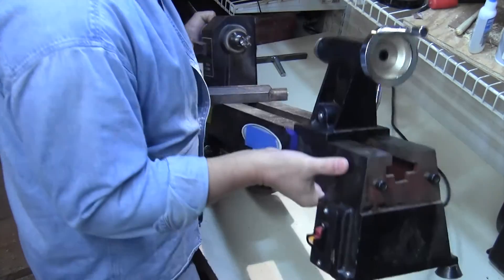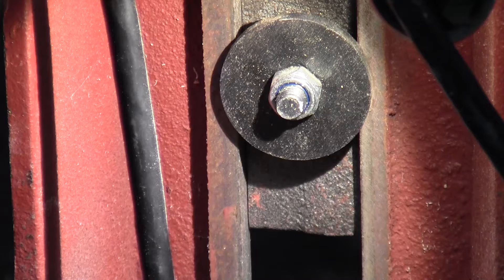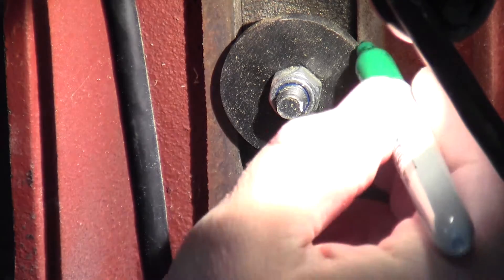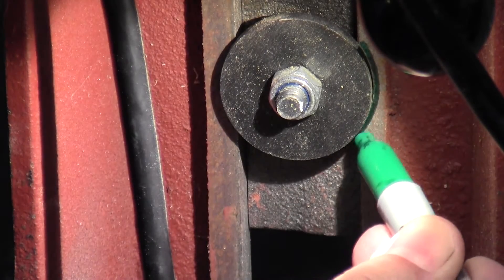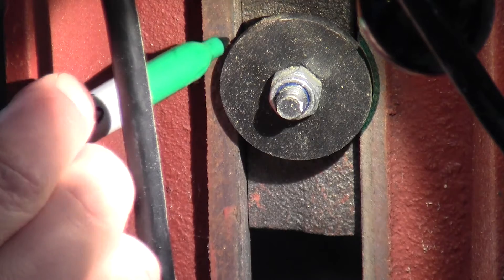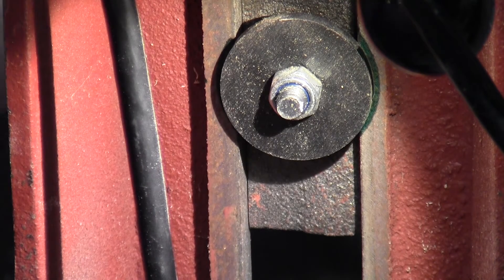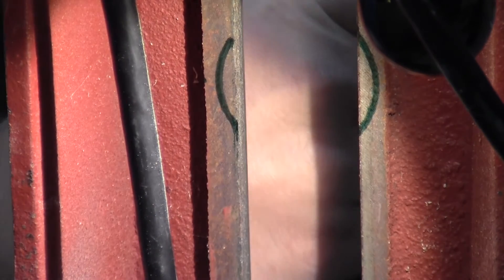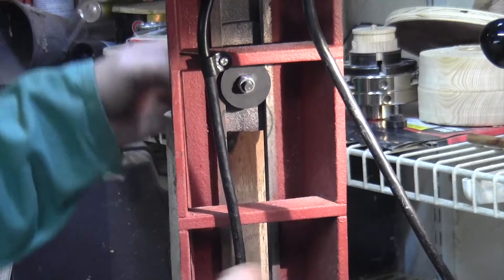Fortunately the lathe is lightweight enough that I can tilt it on its side to investigate. This is the bottom side of the tailpiece, and the round piece that you're looking at is the locking plate. I'm going to mark with a pen where the plate makes contact with the underside of the lathe bed. And when I move it out of the way you can see it's really barely making contact at all, so it's really not surprising that it's slipping.